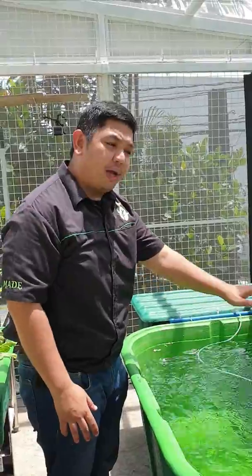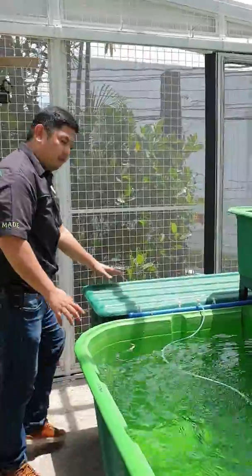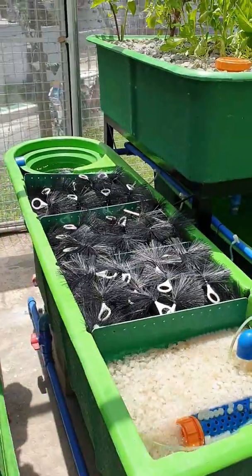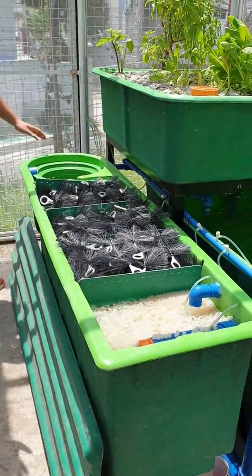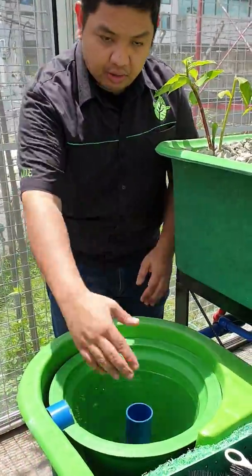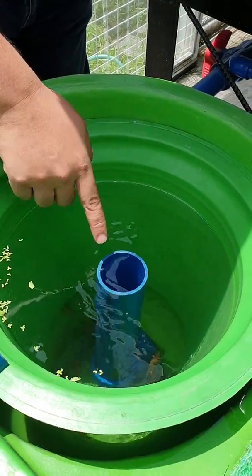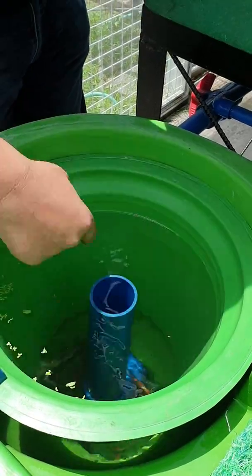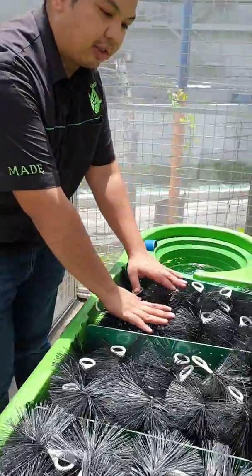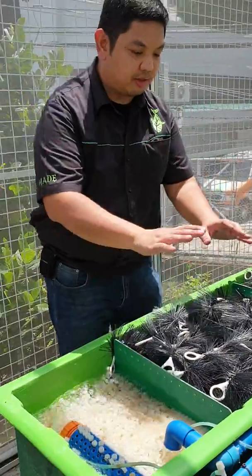From the fish tank, the waste will exit a solid lifting outlet to our filter over here. This is our 5000-liter capacity filter tank. The first stage is the radial flow filter. The flow is parallel to the radius of our filter, hence the name radial flow filter. Then next it will go to our first brush filter, then to the second brush filter, then to the third brush filter.